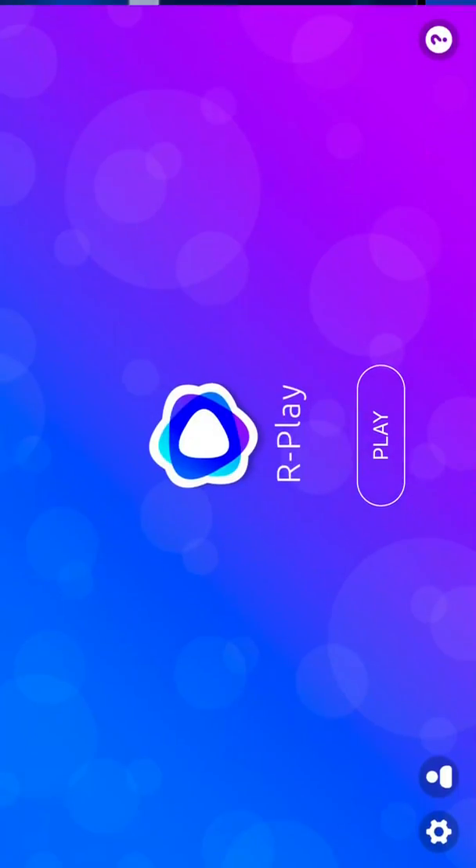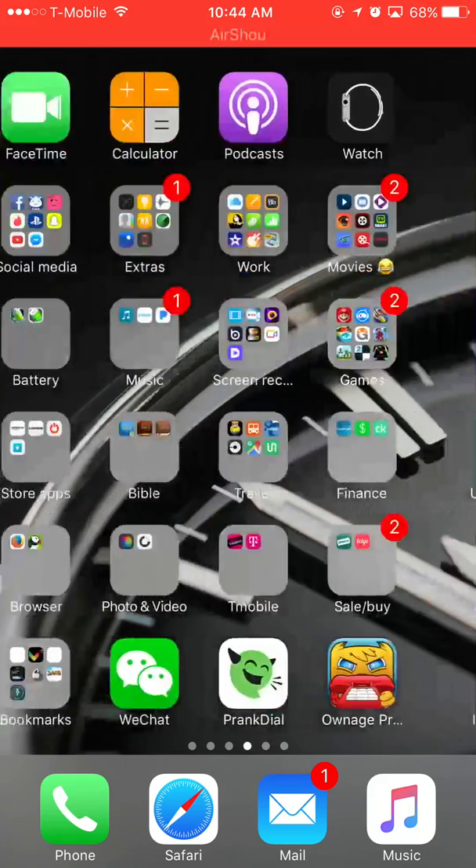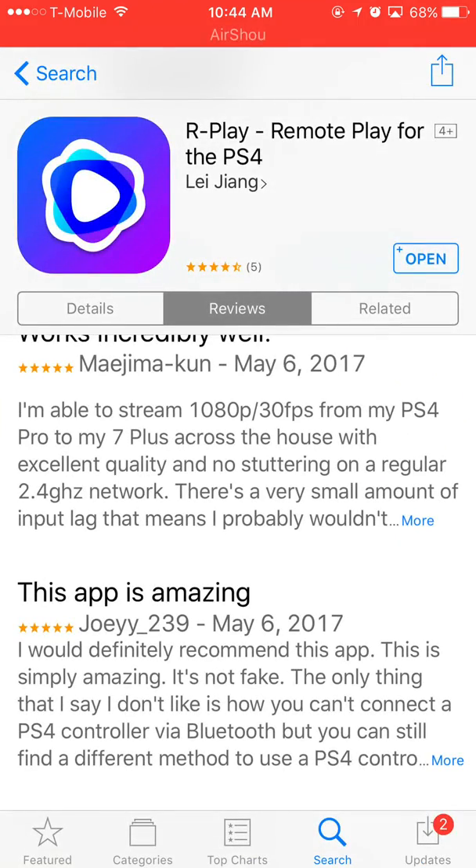That's pretty much it YouTube. If this app helped you out, please comment, rate, and subscribe. I will be doing a giveaway of a $10 PlayStation Plus card for people that can't get the app or don't want to use their credit card. Today is Monday and the giveaway will end on Wednesday. All you have to do is comment, like this video, and subscribe to my channel. Peace.